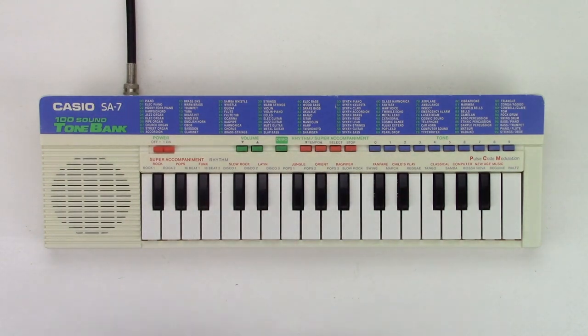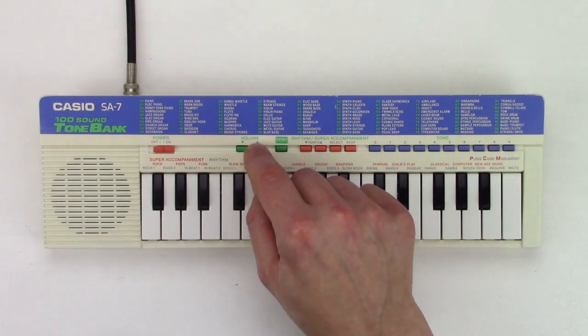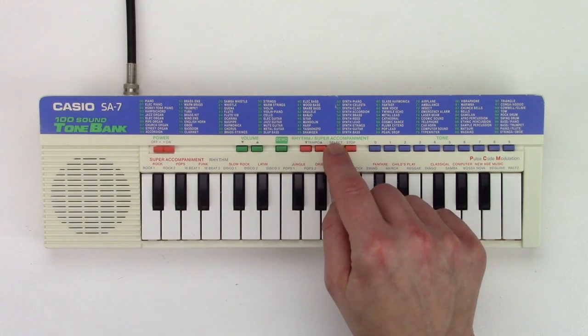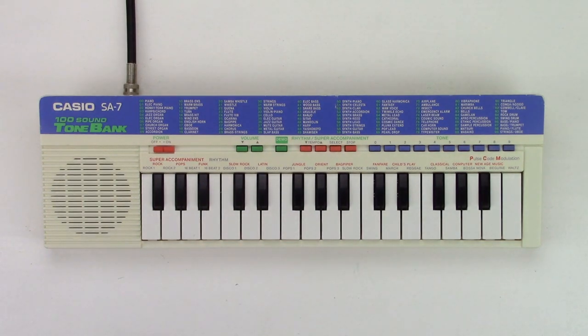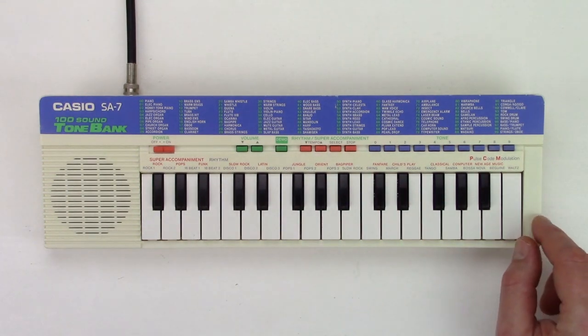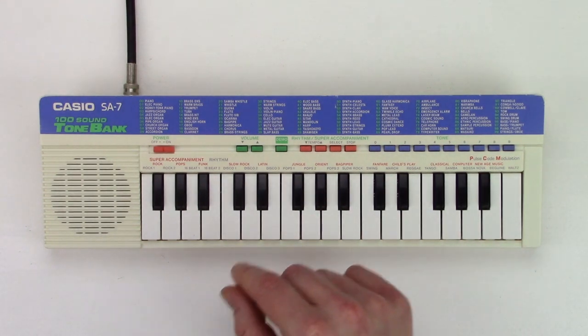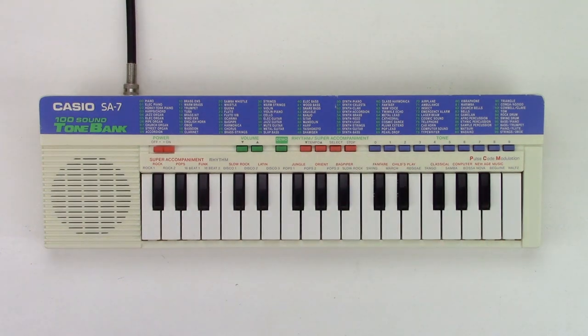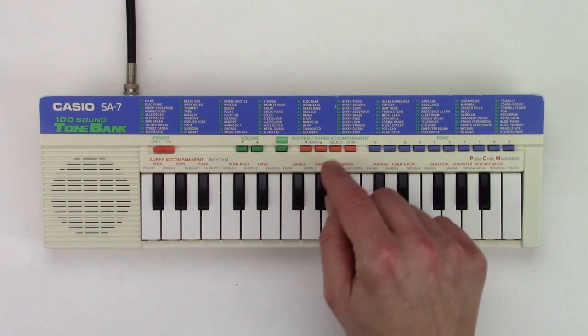I will play some rhythms for you. If I turn down the volume, you can hear that the sound of the hi-hat gets shorter. And here are some of the super accompaniments — they're quite funny, but not that useful.